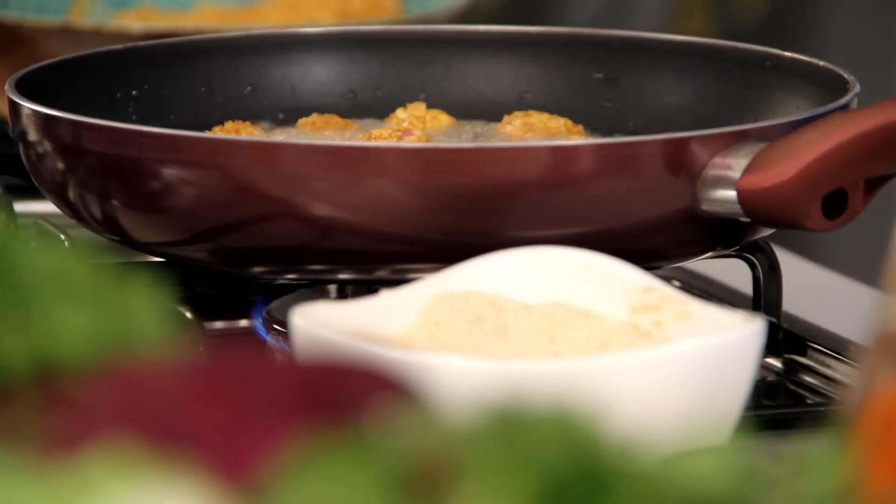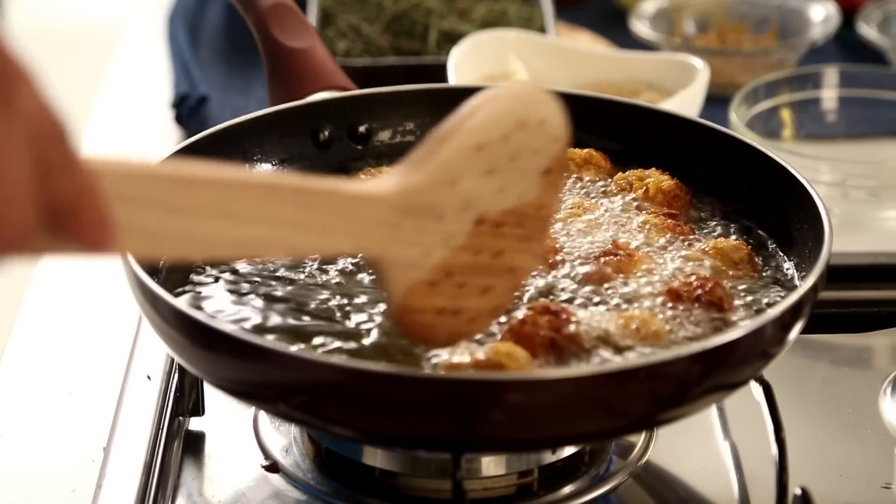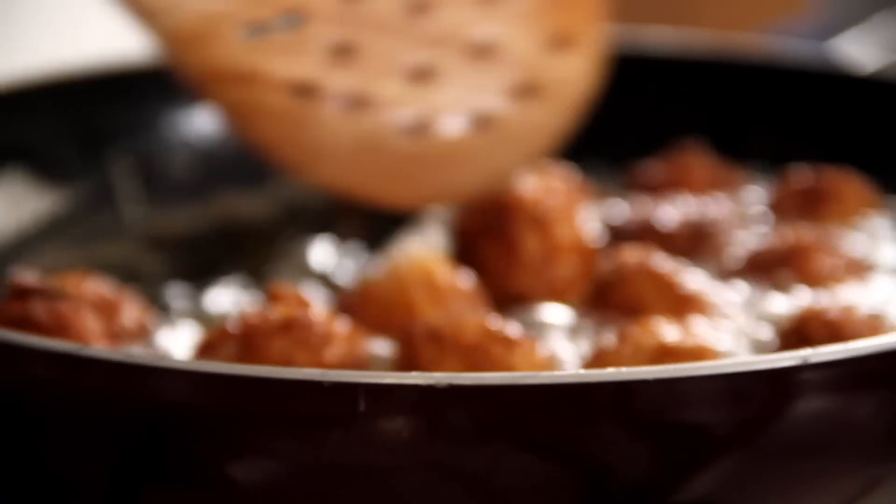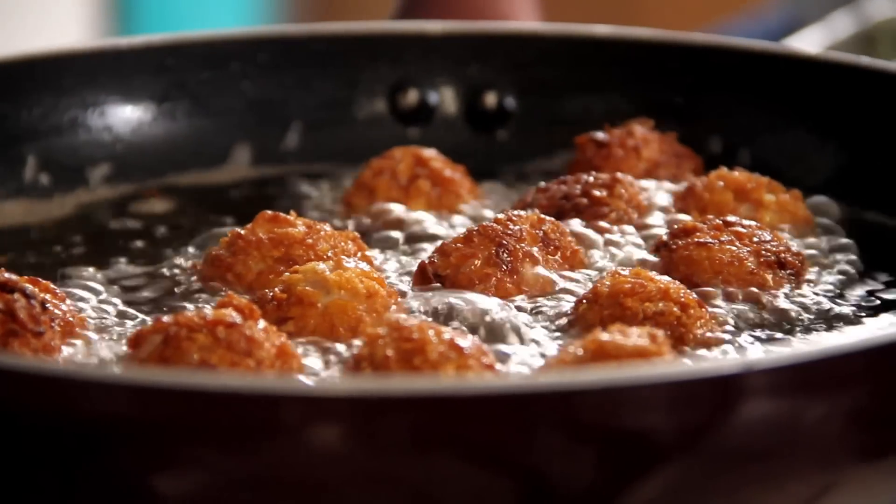Just make sure the oil temperature is not very low — otherwise the oil soaks into the chicken. But if it's too high, the cornflakes will burn outside while the inside stays raw. So medium temperature, just flipping them over. They're looking gorgeous! I need some patience here — I feel like just picking them up and eating them straight away, but they're very hot right now.